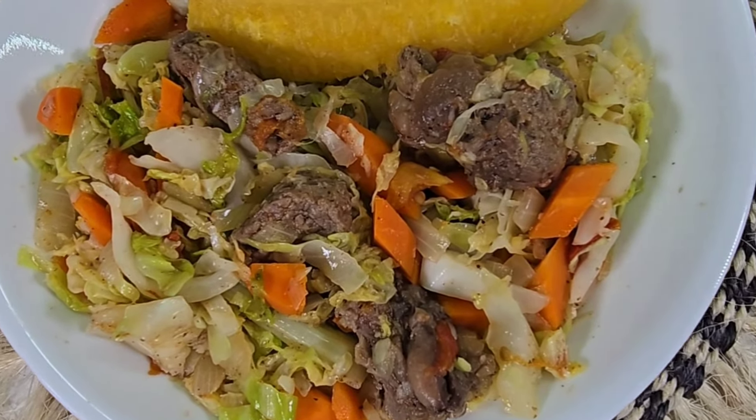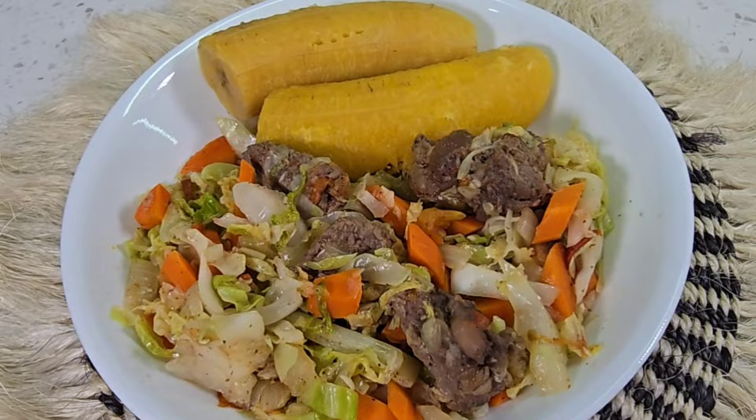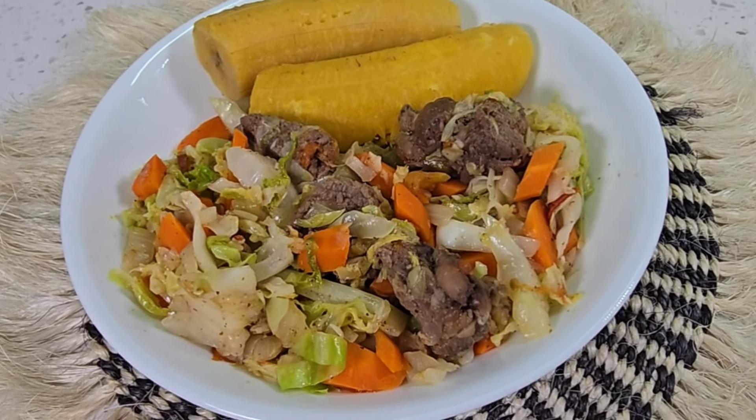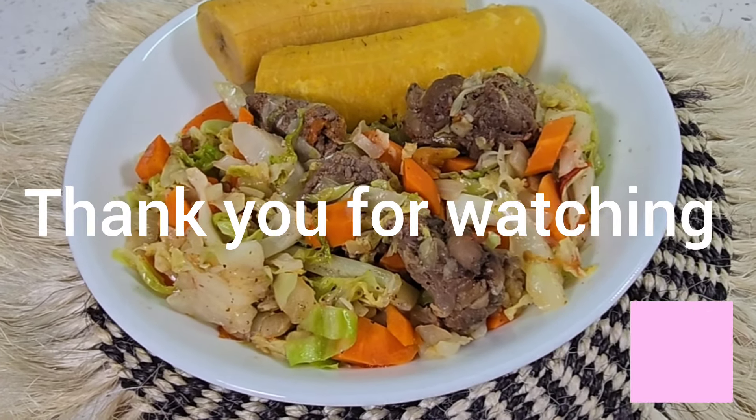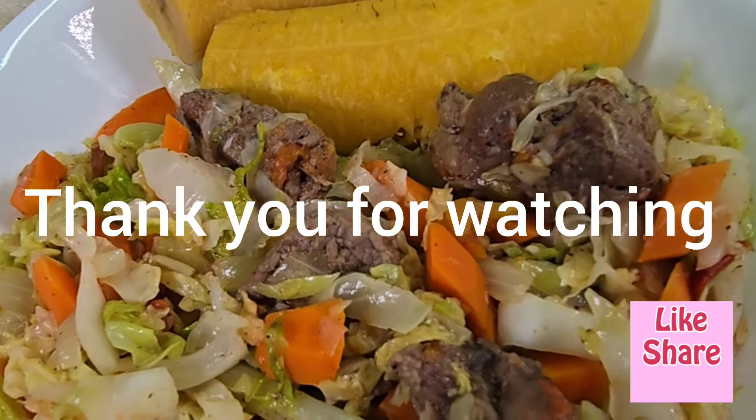This dish was so delicious, I did enjoy it so much and I hope you do as well. Thank you all for watching. I hope you try this out — I'll see you in my next video, bye!